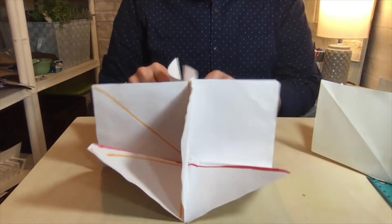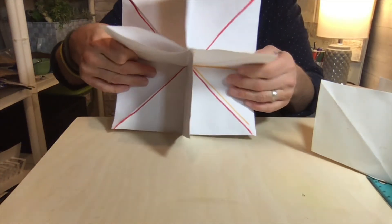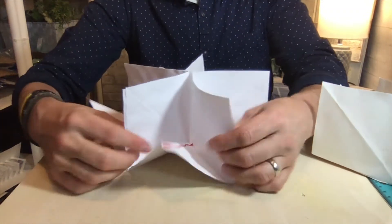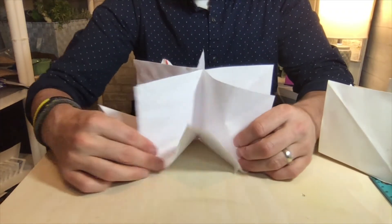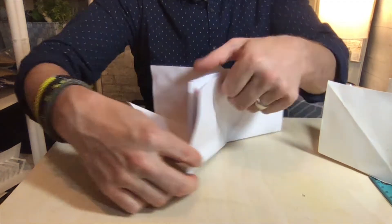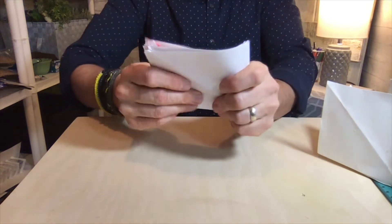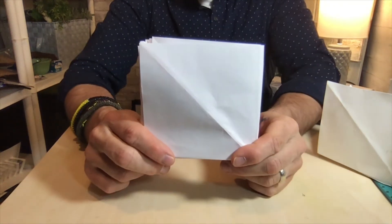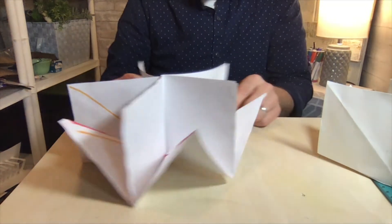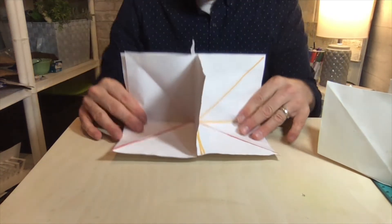We bent the paper four times, and where we left off was you had to find that diagonal line on the bottom of each piece. What you want to do is bend that line so it goes up — that collapses that one piece into the other two. When you go around to all four, it creates a flat square.